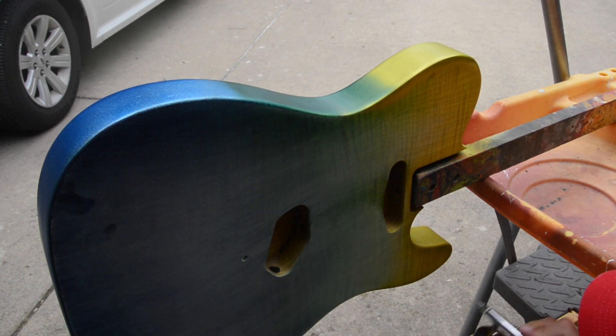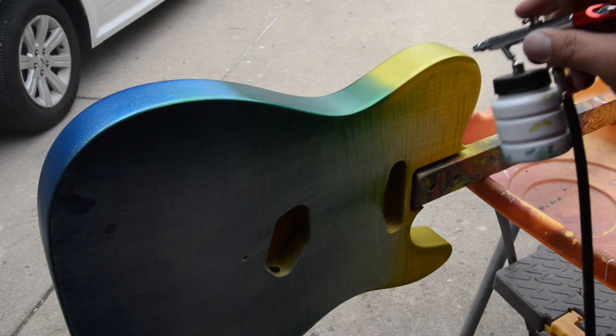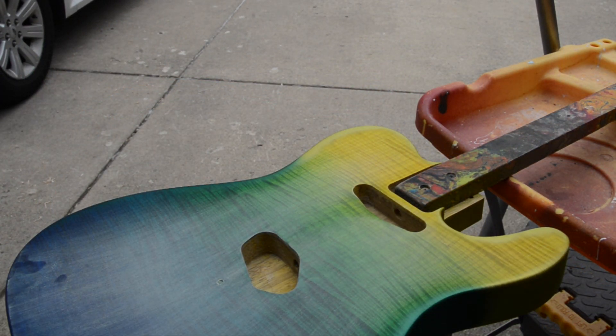Again, these paints are ready for airbrushing and they really go on nicely. Then we'll flip the body over and apply that on the side as well, making sure to get a nice fade.